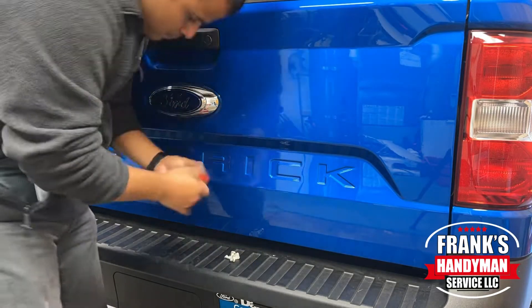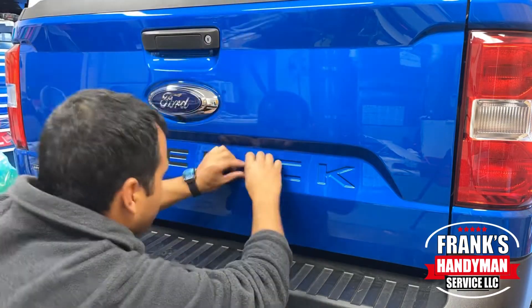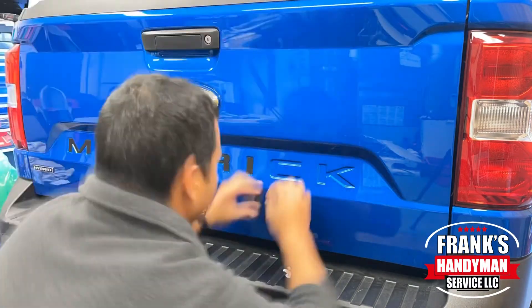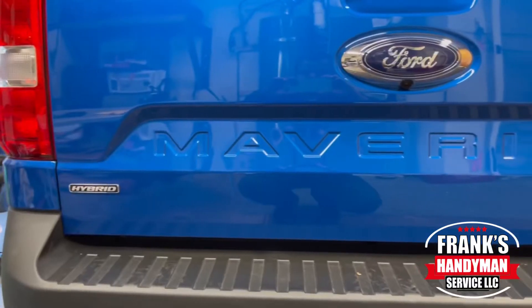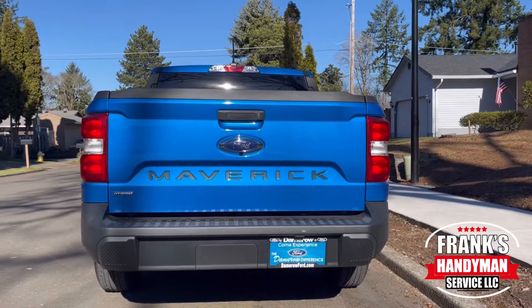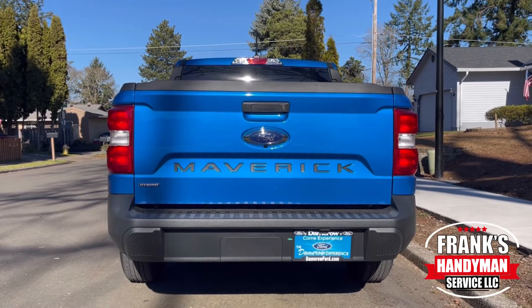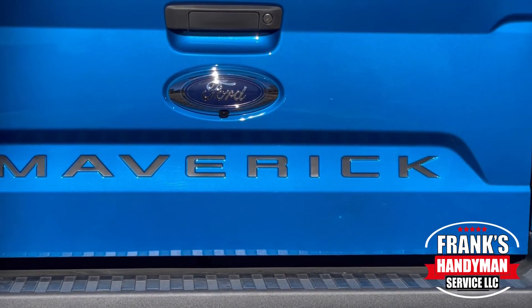Welcome back to our YouTube channel. In this video I'm going to be showing you how to install some tailgate letter inserts on my new Ford Maverick. Stay tuned and continue watching until the end because I'm going to show you how I went from the original stock plain design to this really nice and beautiful Ford Maverick tailgate lettering that definitely pops out.